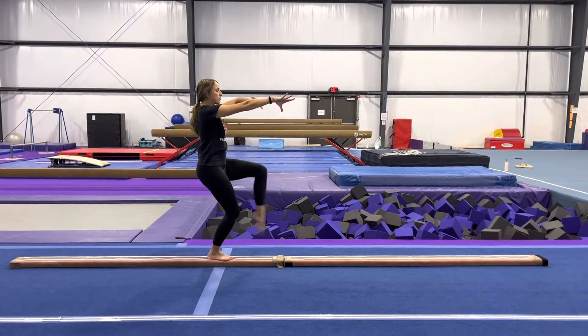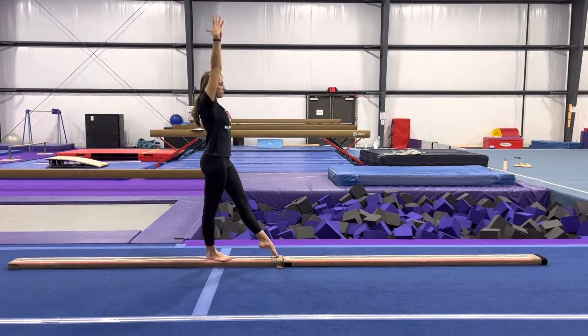And finish. Kick beside the beam, chest tall, tap, tap, tee, lunge into your cartwheel.